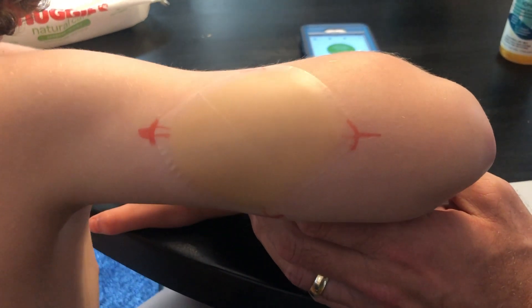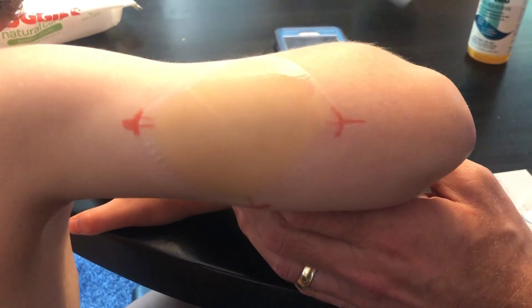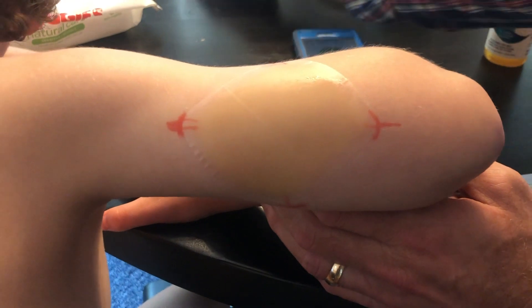Now that it's on and I've had my hand on it, I wipe it down with alcohol again to make sure that part is totally sterile.